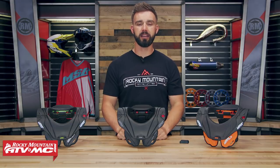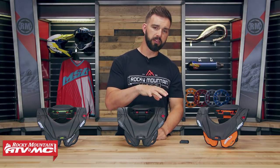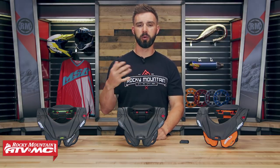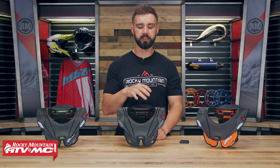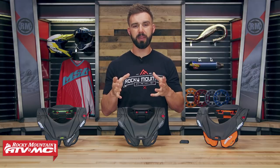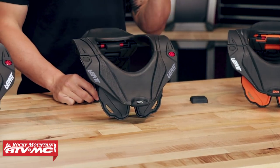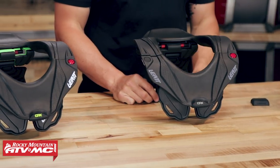A cool little fact about Leatt is they were the first company to make a motorcycle specific neck brace, and they've really just been paving the way ever since. Over the years the neck brace has become a very popular piece of safety equipment. I've seen a lot more riders using these. It's cool that they make a youth version, and probably the biggest claim that Leatt makes is they say these will have up to a 47% reduction in serious neck injuries.